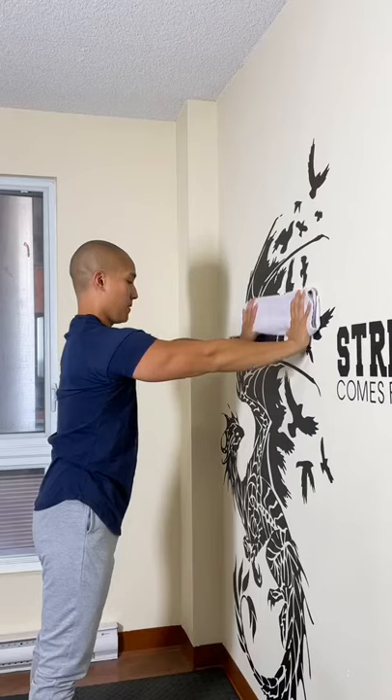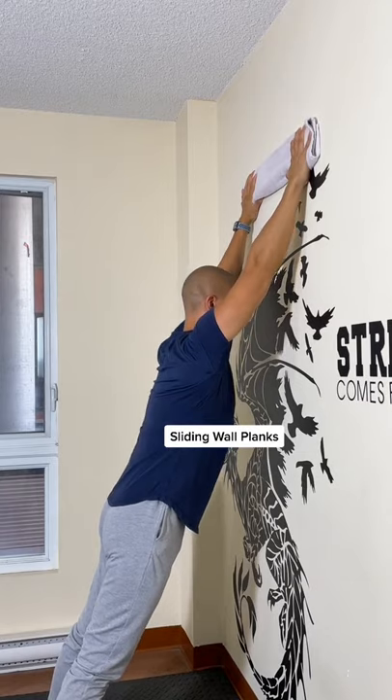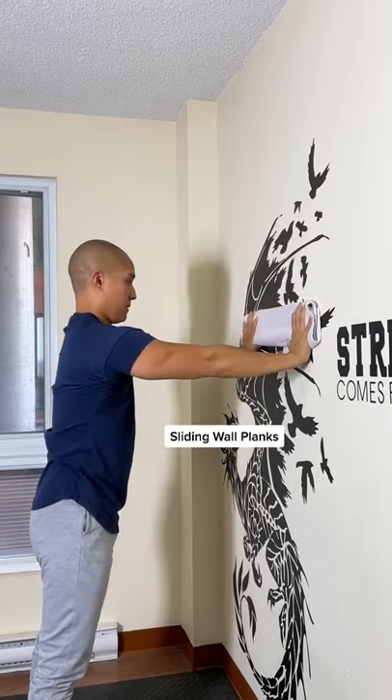Here are three standing core exercises you can do with things laying around the house. Grab a towel and do some sliding planks on the wall. Go from long plank to straight arm plank.